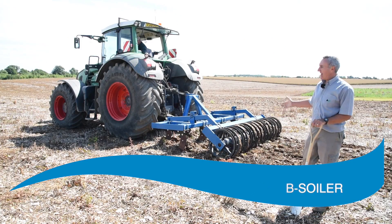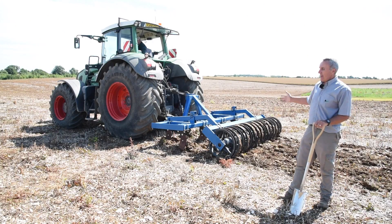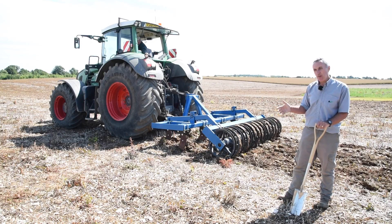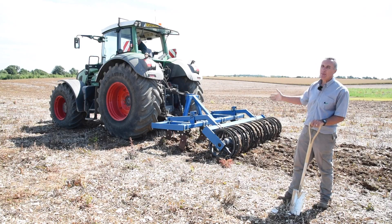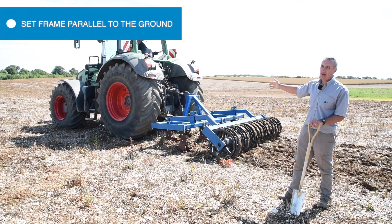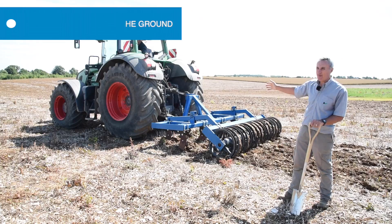There's a little bit of trial and error here. We've got the machine on the tractor. You need to set the roller at the back to determine your depth, and possibly the way to start is number one: get the machine level, which is a top link adjustment. We're very fortunate here to have a hydraulic top link so it makes things very easy.